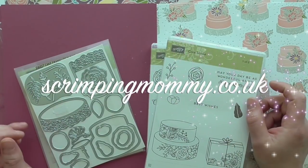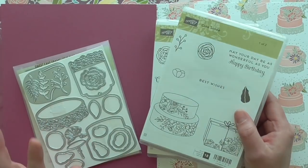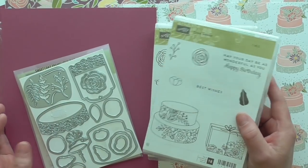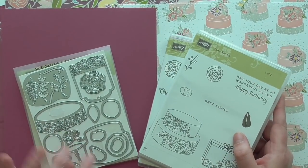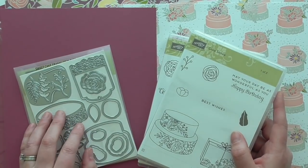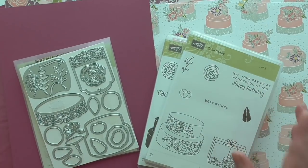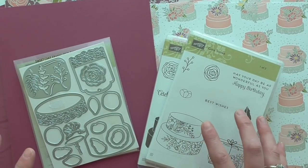Hello everybody, it's Amanda from Scrimpingmama.co.uk. Today I'm going to use the Cake Soiree set. I don't know what I'm going to do yet — I've got a wedding theme in mind, so I'm thinking perhaps a card and then maybe a table favour or a gift bag. Not quite sure yet.